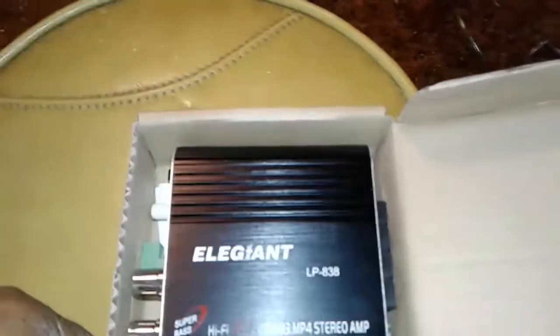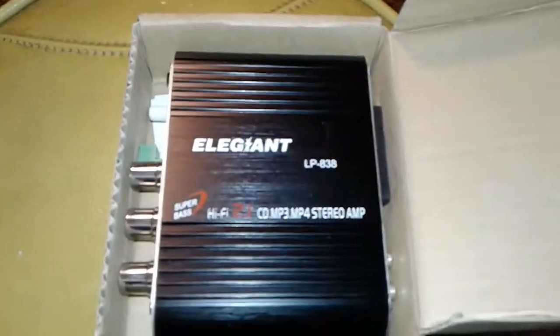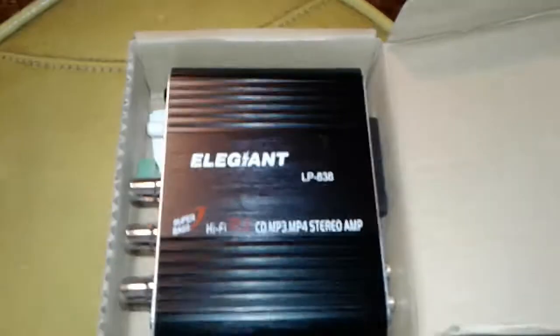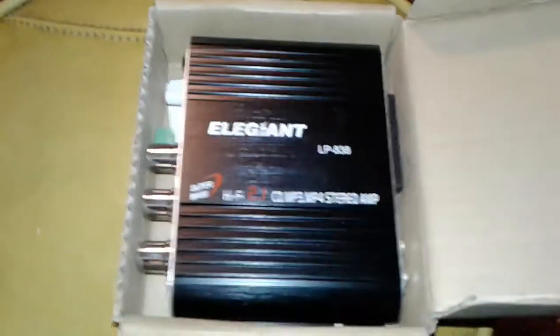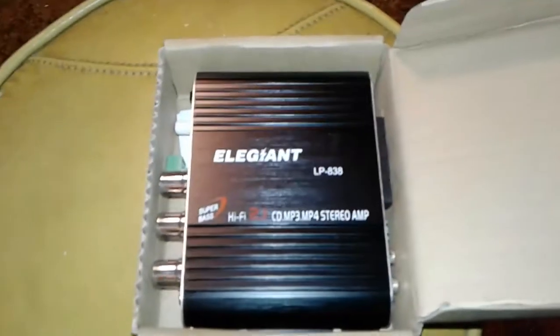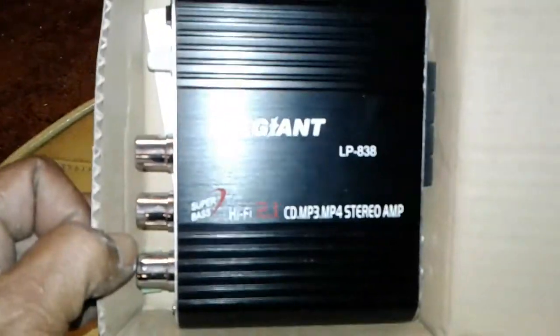Now the first thing we want to tell y'all about this amp, before we get any further, is it does not come with the power supply cord. Repeat — it does not come with the power supply cord. You see the box? It's nearly impossible for it to fit in there.